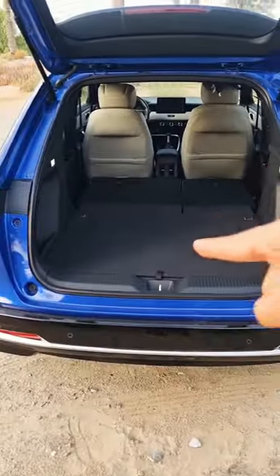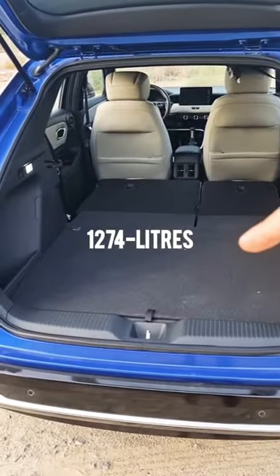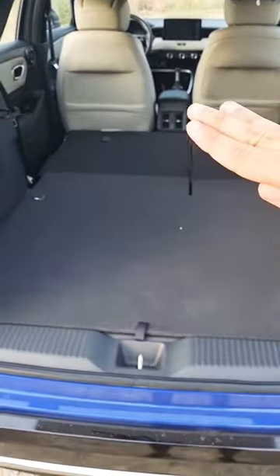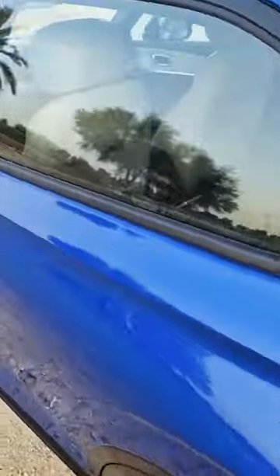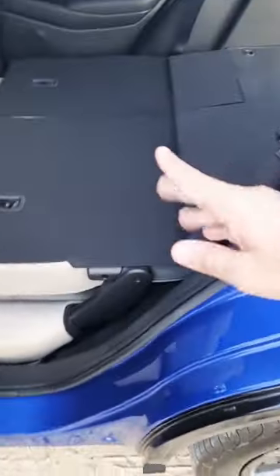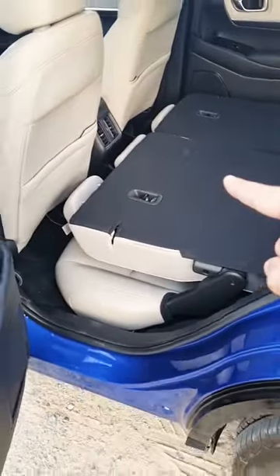When you fold the seats, you can put 1274 liters of luggage in the back. There's also a spare wheel at the bottom, and the boot floor is pretty flat because the rear seats fold down almost to the floor, giving you that flatter loading area.